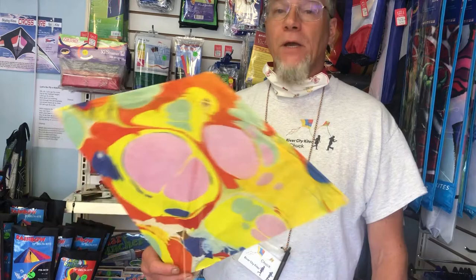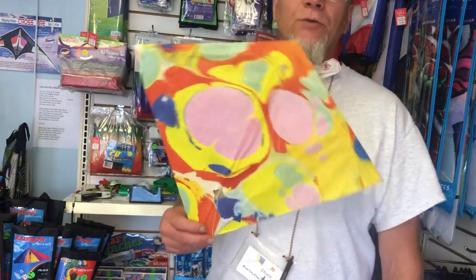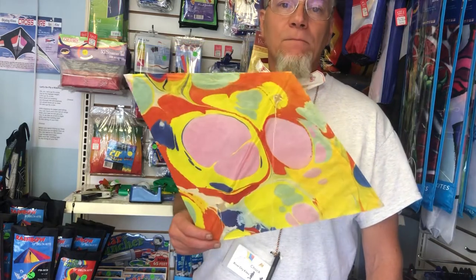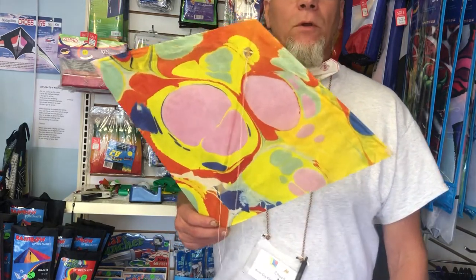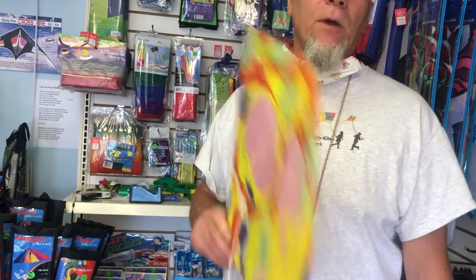I'm Chuck Jones at the store. I'm going to show you how to adjust the bridle on a Hata kite, how to get the bow in the kite just right, and how to attach the tail on it — if you use the tail.